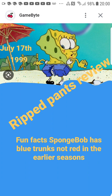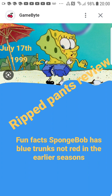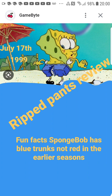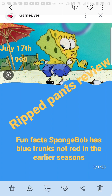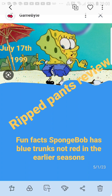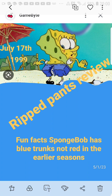Without any further ado, let's go ahead and talk about this. Our first episode we're reviewing is called Ripped Pants. Now, Ripped Pants is an episode that came out quite a long time ago — all the way back in season one. I gotta tell you guys, season one of SpongeBob was quite, quite interesting.